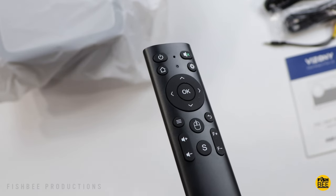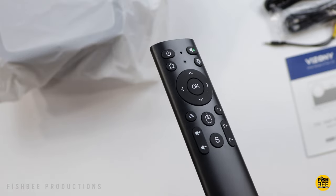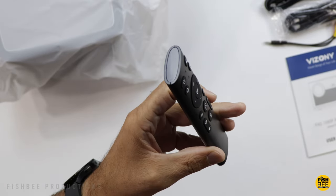There's a fairly small remote control with quite a few things to control on here: power, mute, home, settings, directional arrows, menu, back button, volume up and down, focus plus and minus. You've also got a signal button and a mouse button as well.